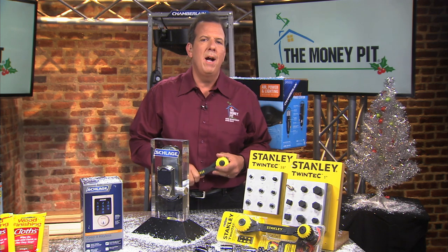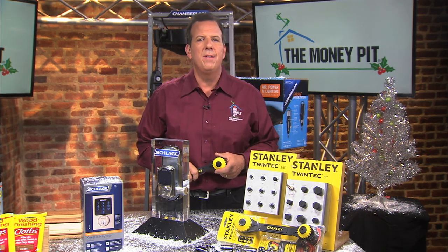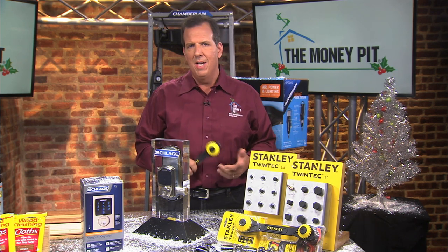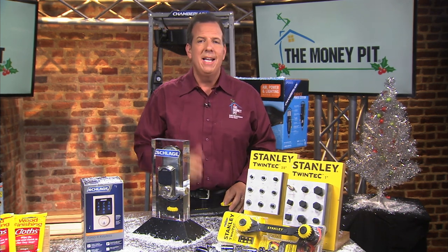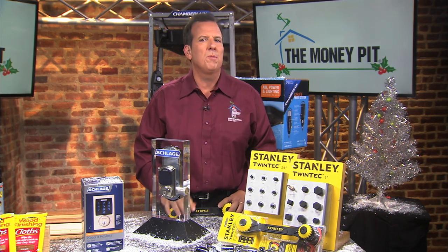The Stanley Twintech ratcheting wrench is kind of like having 26 hex sockets and one ratchet that'll fit fasteners like hex heads, 12 points, square bolts, splines, and even external torx fasteners. The dual ratcheting technology speeds those projects along.